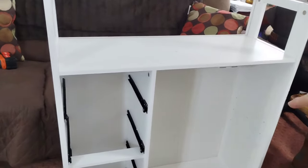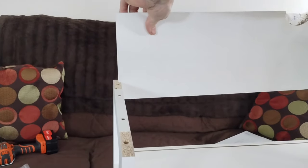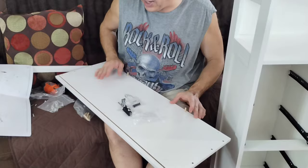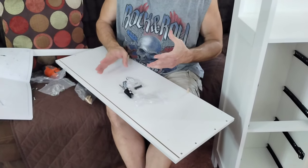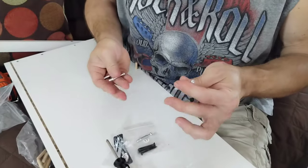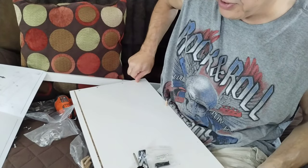Now you should be at the point where it's going to look like this. You're going to take M and just slide it down in through here like this, locking that in place. Now you're going to take A — you want this indentation towards the front. You're going to take two number threes put in here. You also need four number ones, and your number ones are going to go here, here, here, and here. Then you're going to screw those in.